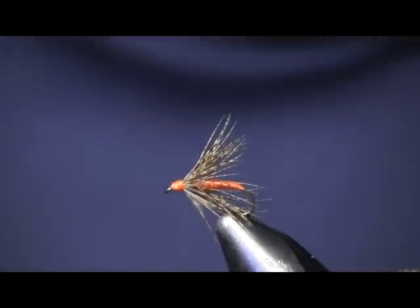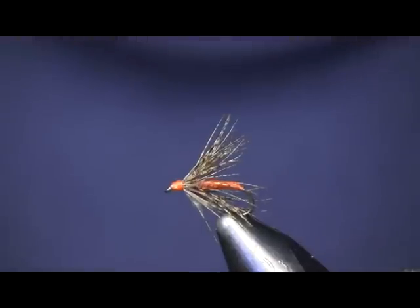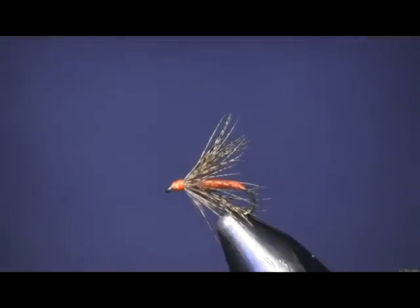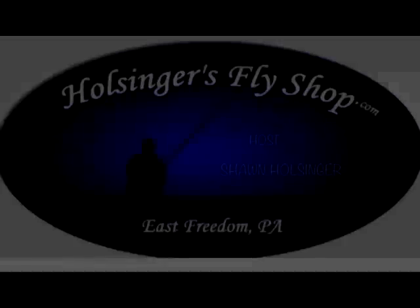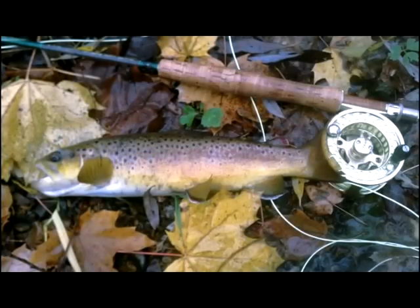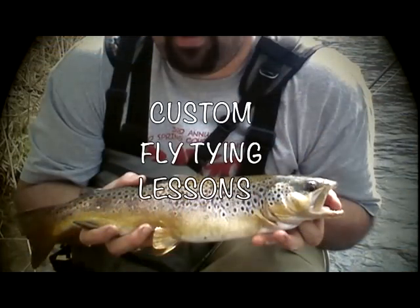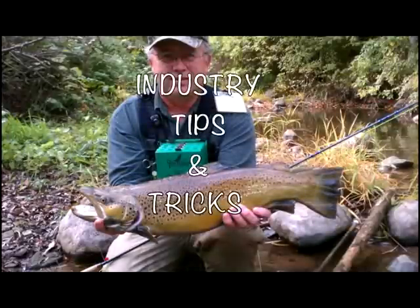All that's to it is thread and your partridge feather. Hope you enjoyed this — trying to get back to basics and keep it real simple for you. If you like my videos, please subscribe to my YouTube channel and don't forget to like us on Facebook. We're starting to post stuff on Instagram now too if you want to check us out there. Any material you need to tie these, you can find on our website — HulsingersFlyShop.com. Thanks again for watching, I'll see you next time.